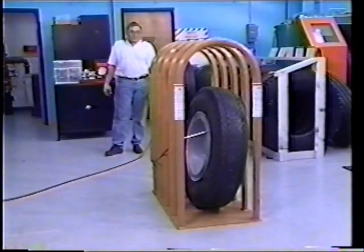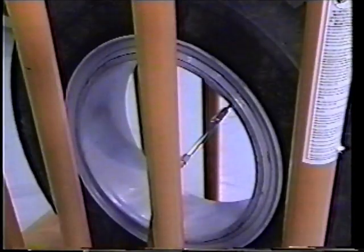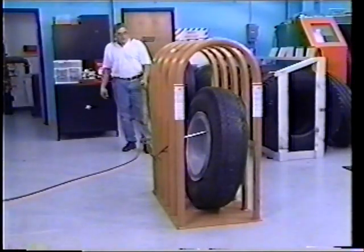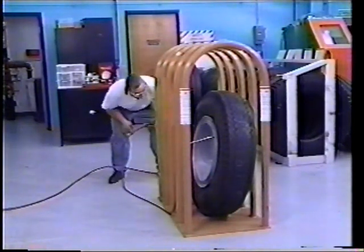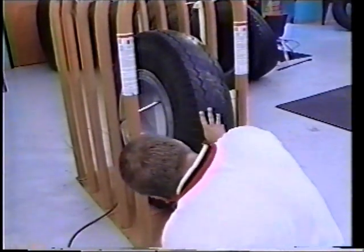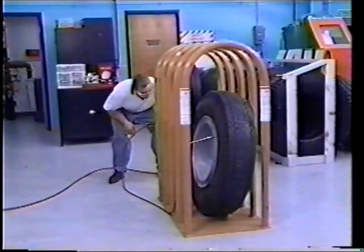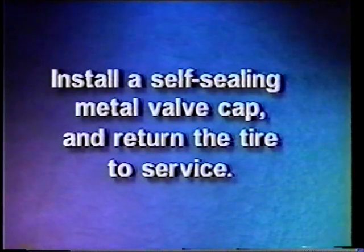Inflate the tire to the recommended operating pressure without the valve core installed and then completely deflate the tire to prevent wrinkles in the tube. Insert the valve core and re-inflate the tire to the recommended operating pressure. Visually inspect the tire and rim assembly for improper seating of the side ring, bead, or any unusual conditions in the tire or rim. Always keep hands and all body parts outside of the cage and trajectory zone during the inflation and inspection process. Install a self-sealing metal valve cap and return the tire to service.